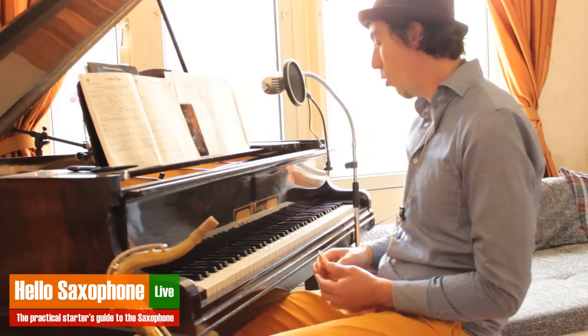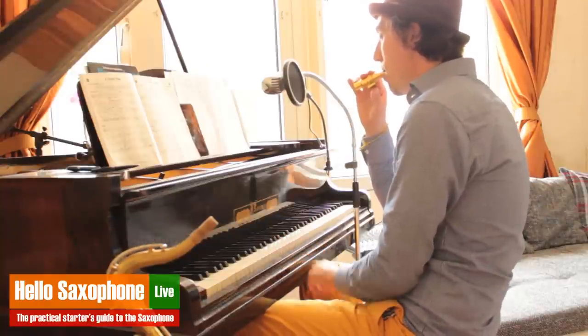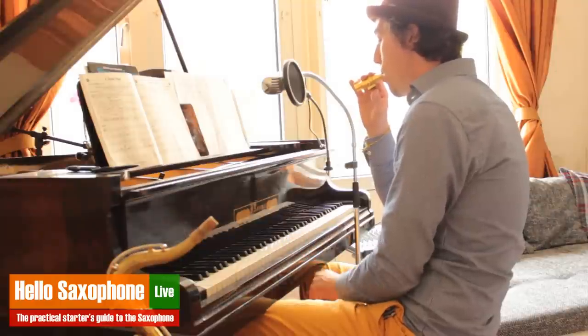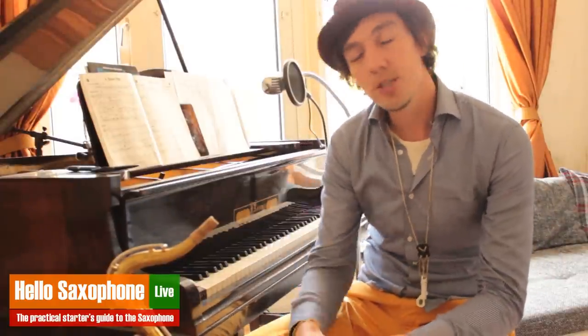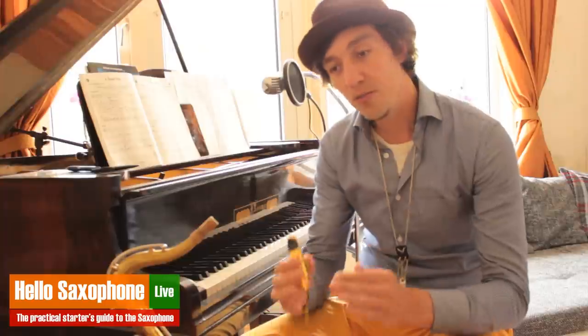I'm doing it on the D here, but when I practice I really go through the whole range of notes, and I wave them too — so I do both those exercises. After you've put some attention into that and really made sure your sound on the mouthpiece is crisp, nice, clear, and right on the note, you can actually play some songs on the mouthpiece alone.